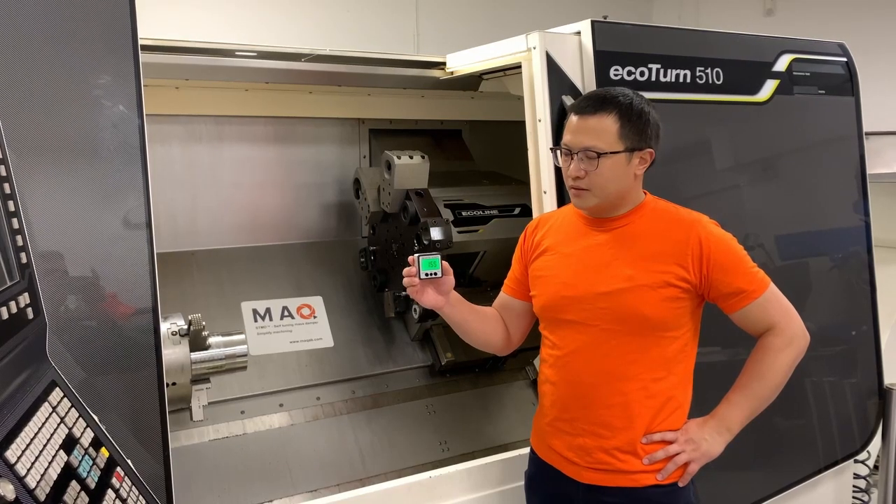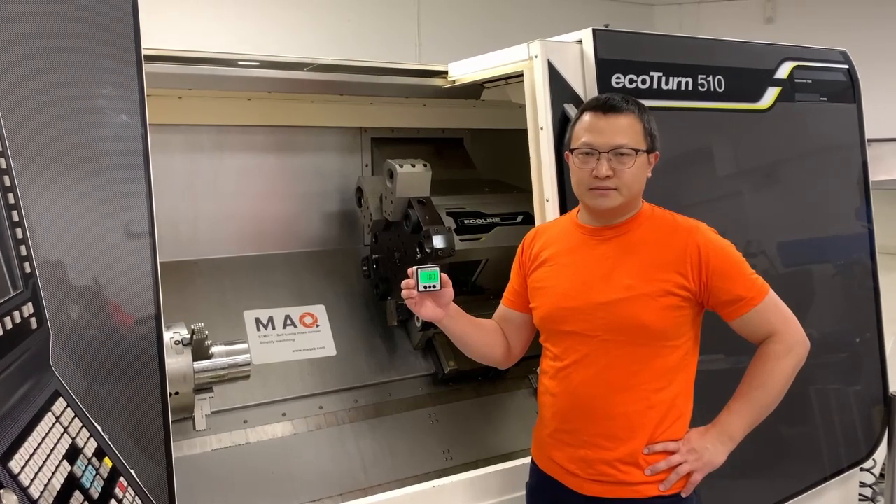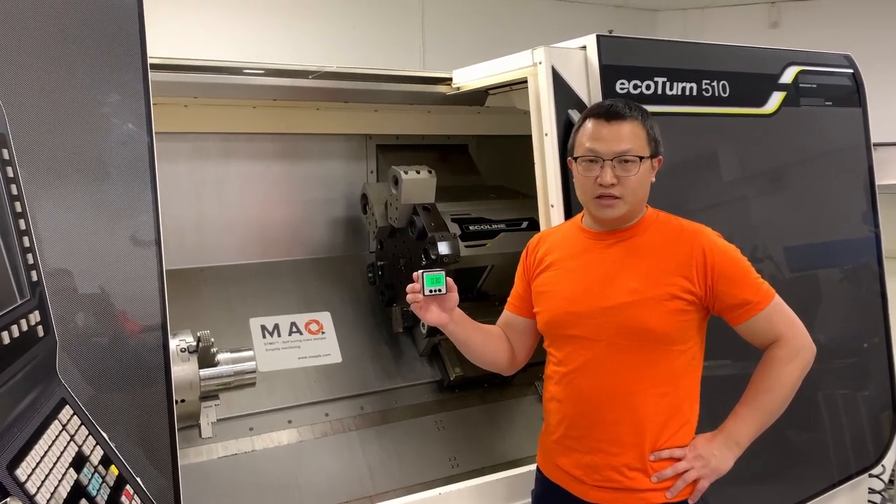Using the digital protractor to align the tool is smooth and easy. Thank you for watching.